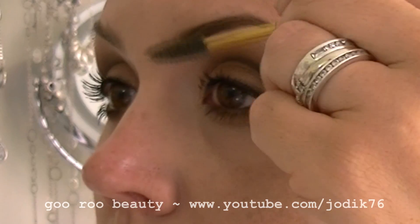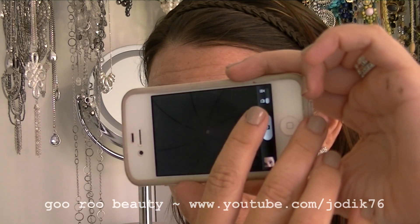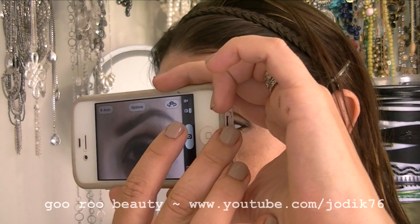Brushing that through again with a spoolie to melt it all in. And a behind-the-scenes snapshot — as a YouTuber you've got to take pictures along the way. These were stills I took for that Naked palette dupe video featuring the Chi Chi palette.